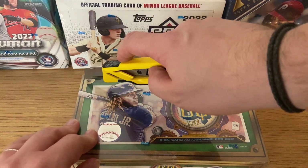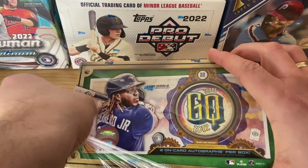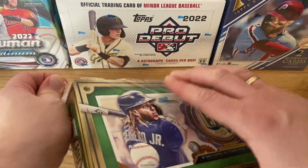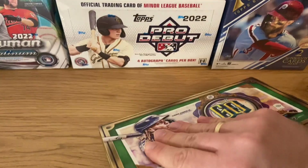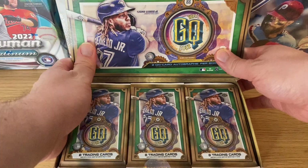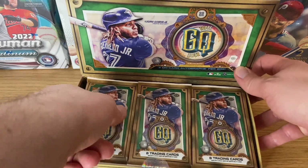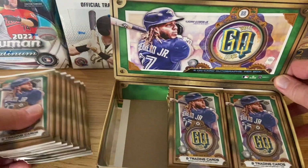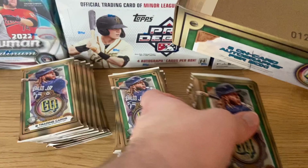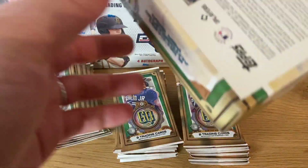Let's open this. I just love this box — it's kind of inspired by tobacco, so you can see how it opens. You could imagine a few cigars coming out of here. You get eight cards per pack and it's 24 packs per box, so you should have three packs of eight.